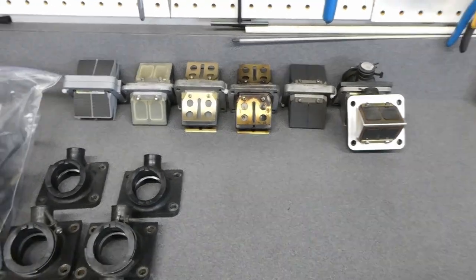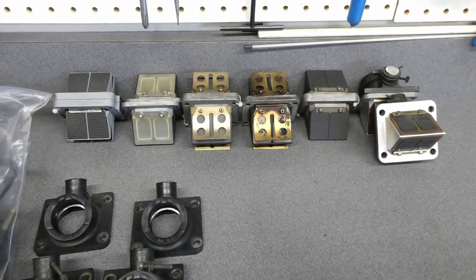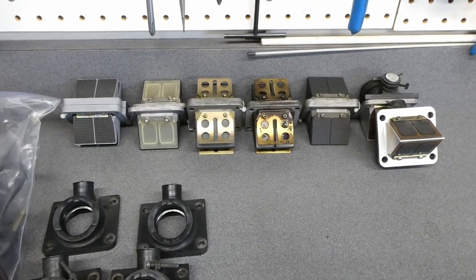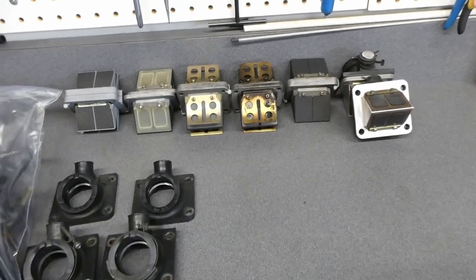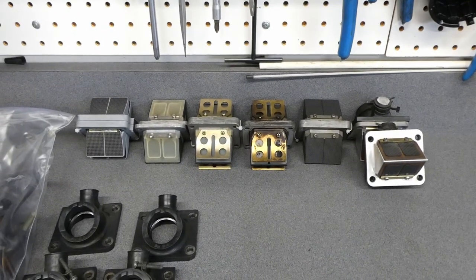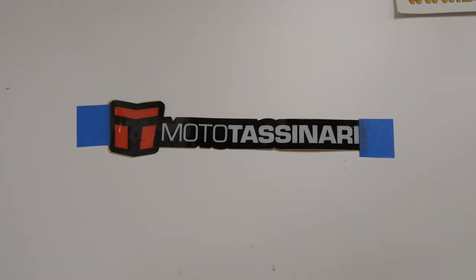I wanted to get some V-Force reed valves — that's what I have on the yellow bike here and they work quite well. But for a couple of reasons: one, they're very expensive and there's a whole bunch of counterfeiters out there now, and the only way I can safely buy them is from Moto Tassaneri.